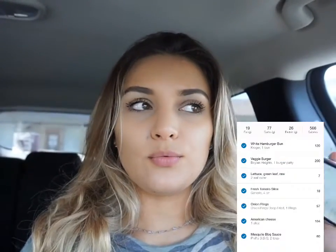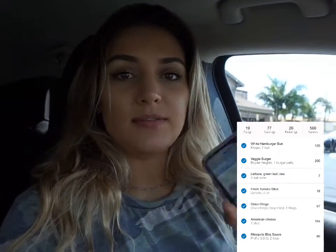That's what I'm going to add to MyFitnessPal. This entire meal added up to 566 calories, and I will post everything that I tracked while I ate right here to the side so you'll be able to see what MyFitnessPal looked like for me.